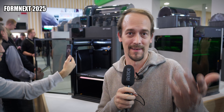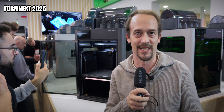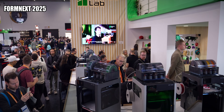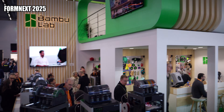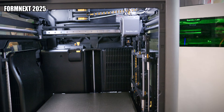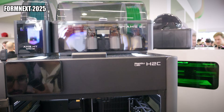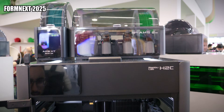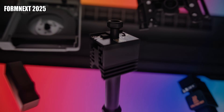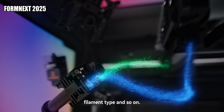Holy freaking moly. Okay, so here it actually is — the thing where everybody told me in the comments: come here and make something about that machine, the H2C. It was unveiled yesterday, and it's the machine that can actually exchange the nozzles instead of changing the material itself. They still have an AMS system on top, probably to feed the different nozzles, but the great thing is that with a new nozzle it can just switch it out and does not have to purge the material, so it gets even faster at printing than before.